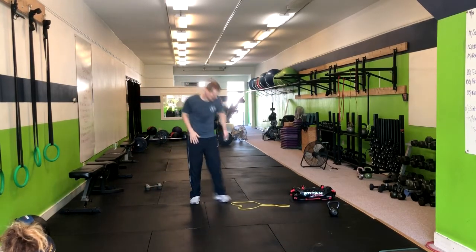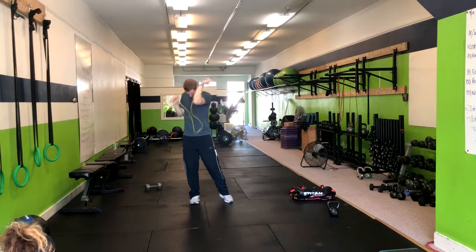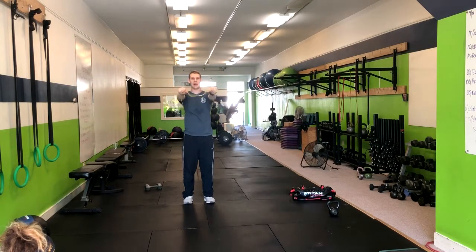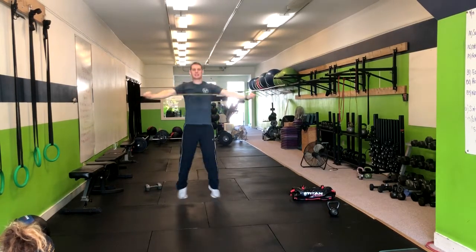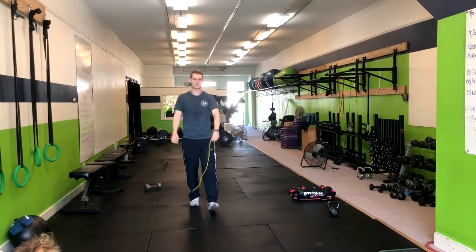If you want to take it up a notch, you're going to take a band, wrap it right around your back, and now we're doing seal jumping jacks. Making sure you're getting that full range of motion and squeezing those back muscles.